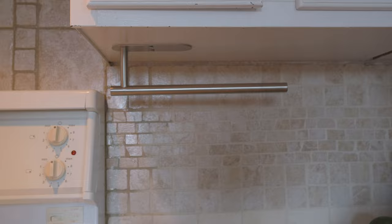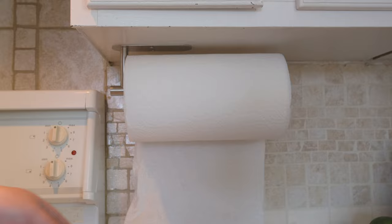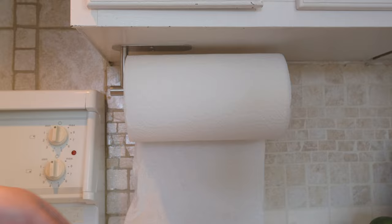Now it's way better. Unscrew this one and put the paper towel right inside, then put the cap on. Perfect — good stuff! I hope this video is helpful. Thank you for watching.